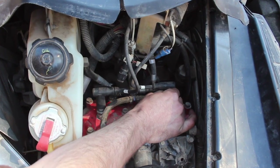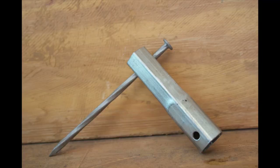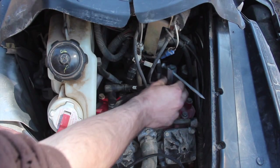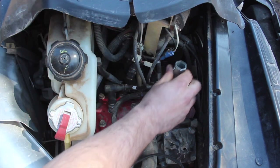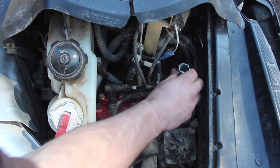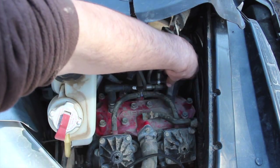Once we've located the plugs on the sled, we simply pop the boot up and off the plug so we can get our socket on there. We'll knock the spark plug loose by grabbing our deep 13/16 spark plug socket and spinning it counterclockwise — lefty-loosey, righty-tighty. And once it's loose it should unthread easily by hand.